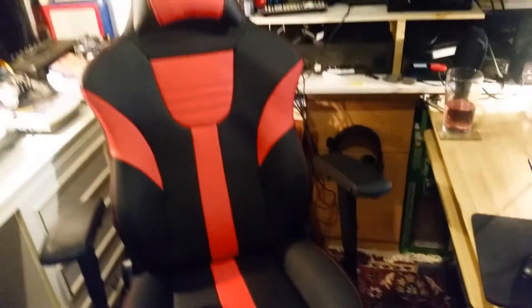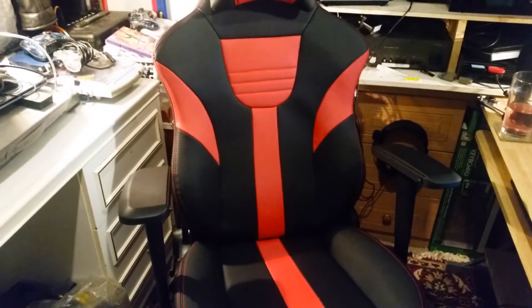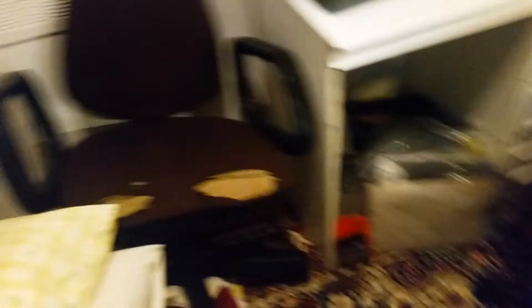I'm not really going to do a full review or anything, just wanted to show you the sweet chair I got. This is the one I was sitting in before — pretty terrible by comparison. I've been using that one for like the past year, and now I've got this one.